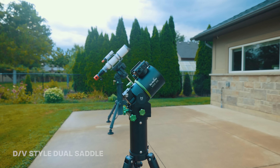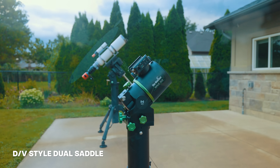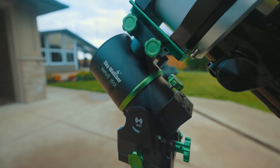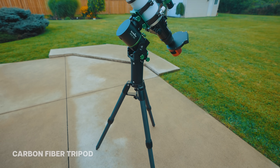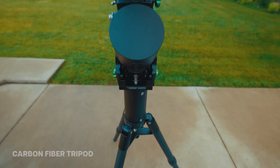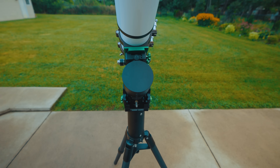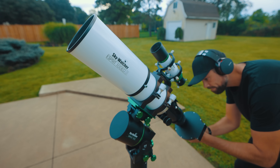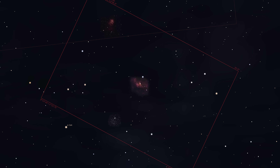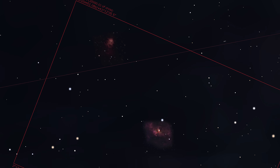The Wave mounts have a DV dual saddle design to mount your favorite telescope and the bolts feel very smooth and secure. I'm using the optional carbon fiber tripod that comes with the Wave mounts along with the pier extension to get some additional clearance and height. At a focal length of 550 millimeters with this telescope I should be able to capture a nice wide field of view around the Bubble Nebula and include the nearby Northern Lagoon Nebula.